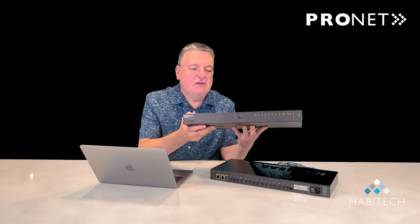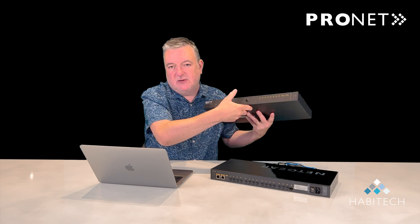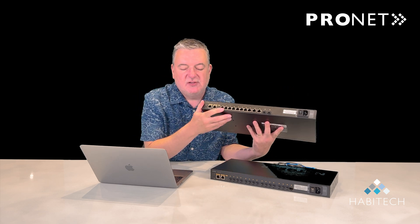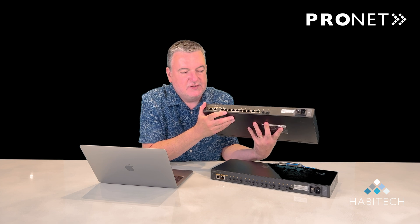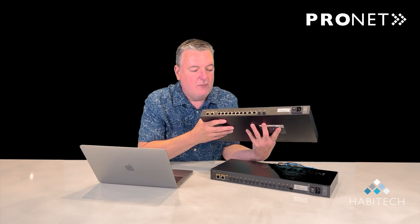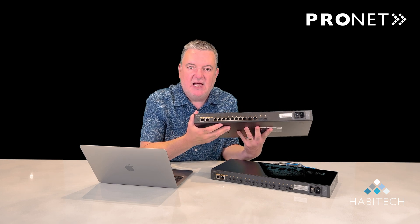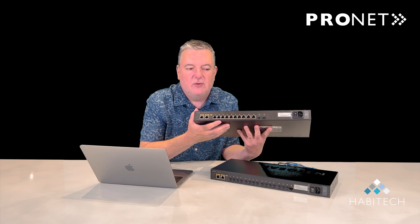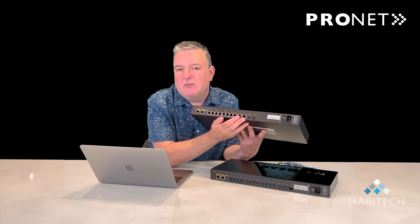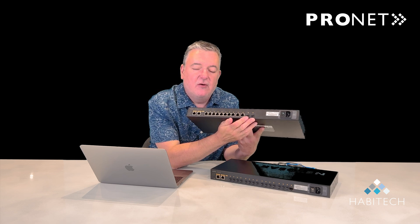The first thing you might have noticed is the front of the switch actually only has a series of port lights, because the rear of the switch is where the ports face and you can mount the switch either way around in a rack. Obviously the rear of the switch with the ports also has the power port for powering up the unit. This particular switch has 12 ports: eight PoE ports for a 4x4 AV application, two non-PoE ports where you might connect the controller, and two SFP+ ports which are 10 gig for uplinks.